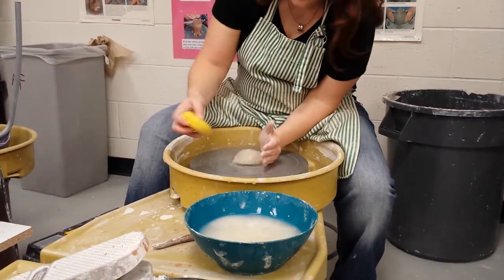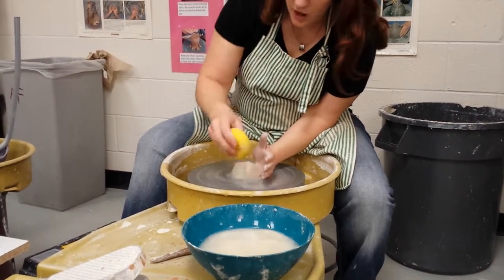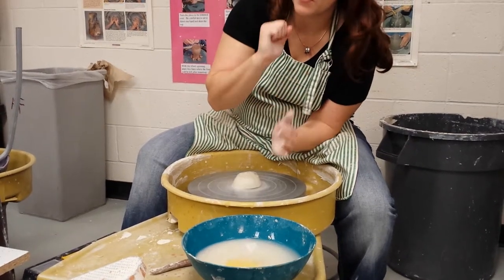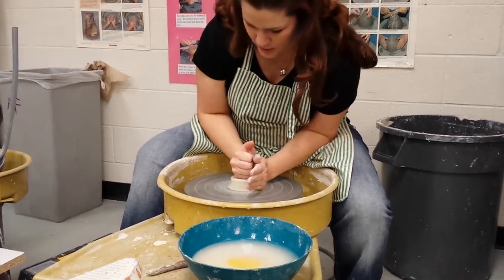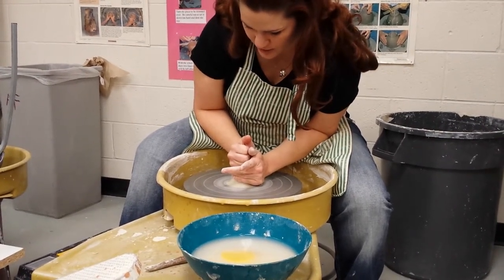When you throw on the wheel, this is the part of the hand that's going to push from the side, while the top right there is going to be pushed by the bottom of your palm. And you put slightly more pressure from the side than you do on the top.